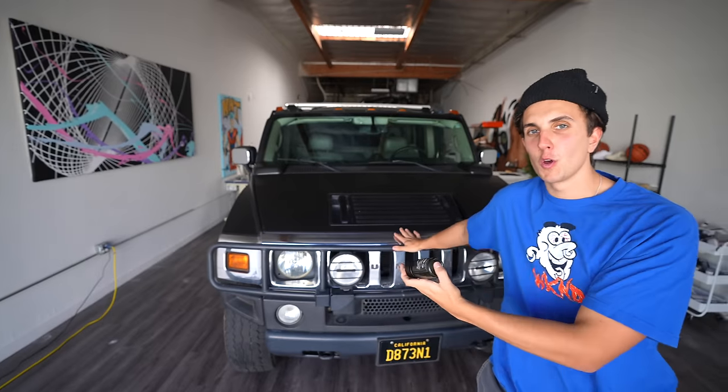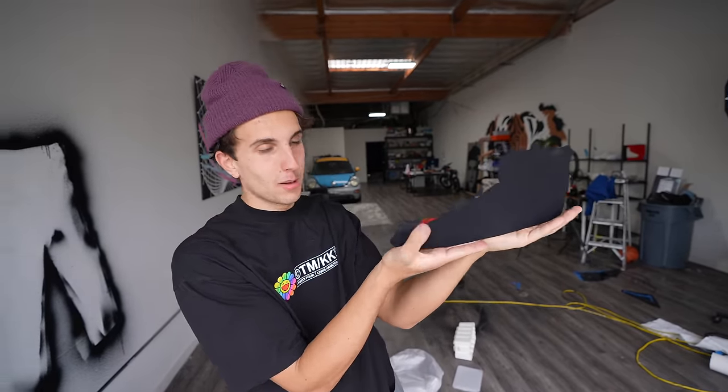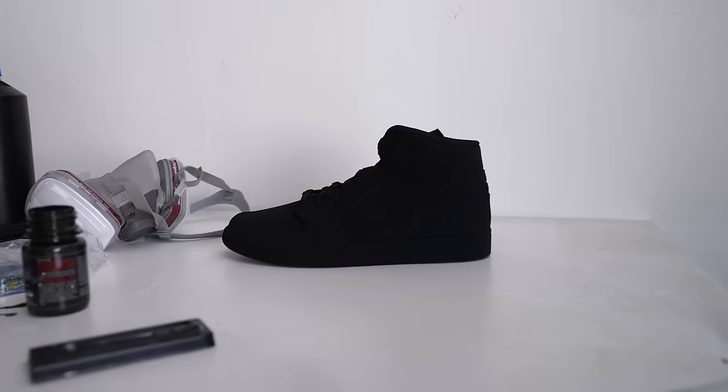This is the world's blackest paint, and today I'm going to paint my entire car with the world's blackest paint. Just to show you guys how black this paint actually is, I painted this shoe with normal black paint, and then this is the shoe with the world's blackest paint. Oh, I'm just kidding — it's a piece of paper. This is the actual shoe.